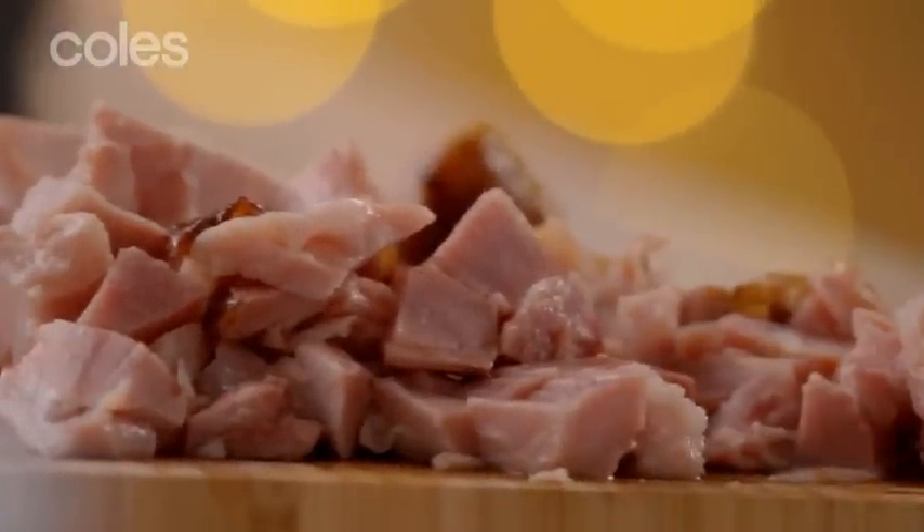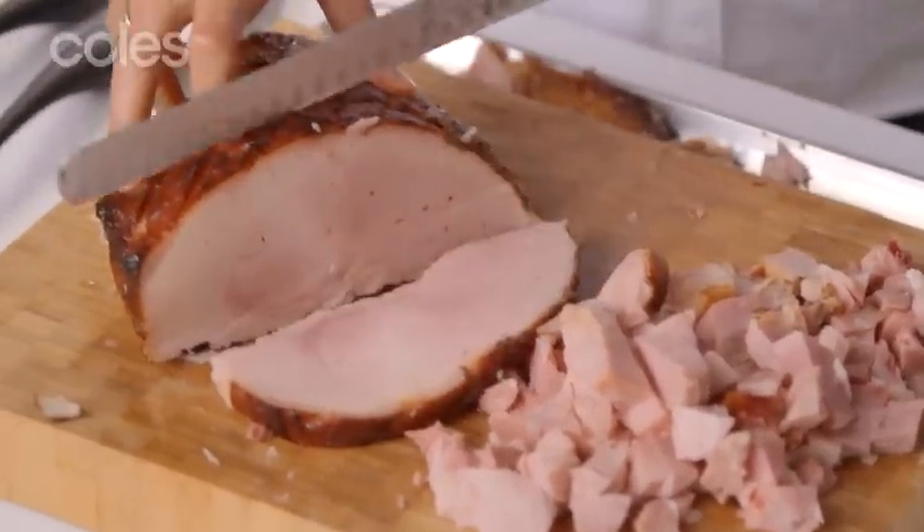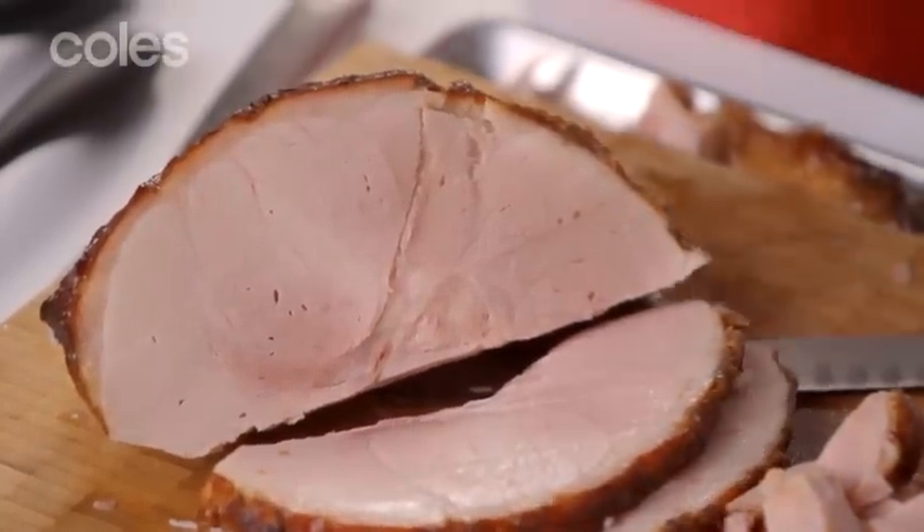I'm going to show you what to do with those bigger pieces — you can cut nice big steaks like this, nice and thick. Now don't forget the ham's already cooked, so you don't actually have to recook it, but it's nice to get a little sear on it, a little caramelisation.